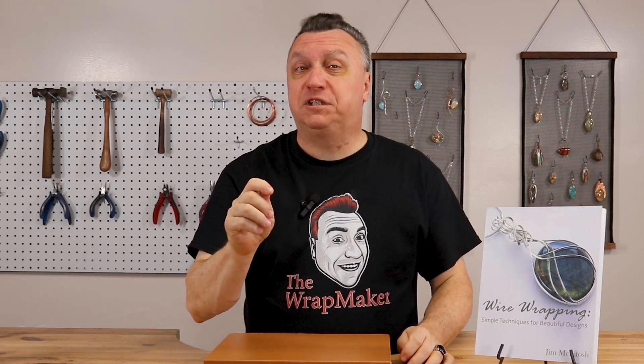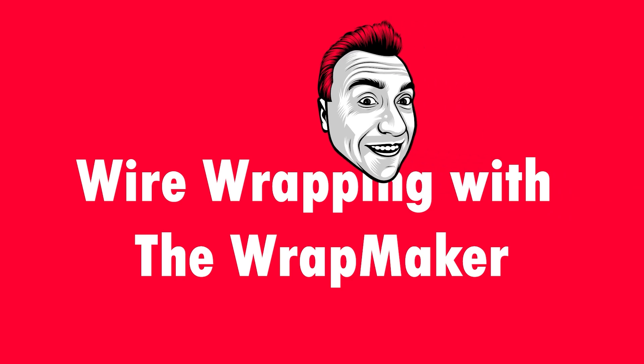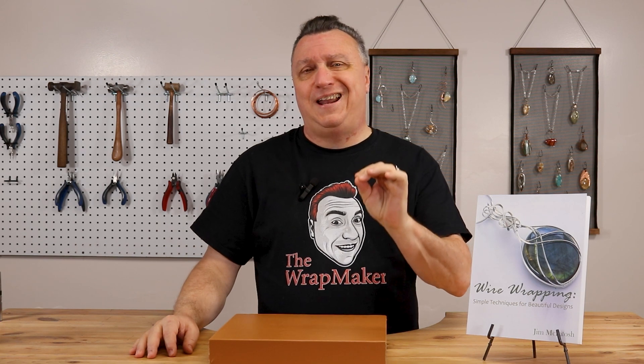Today we're going to make a solitaire ring with a faceted stone. This is really going to be a fun one. Let's make some jewelry. Hello everyone, welcome to the show. I am the wrap maker, Jim McIntosh. I'm going to be showing you how to make a really creative piece of jewelry — a solitaire ring with a faceted stone.